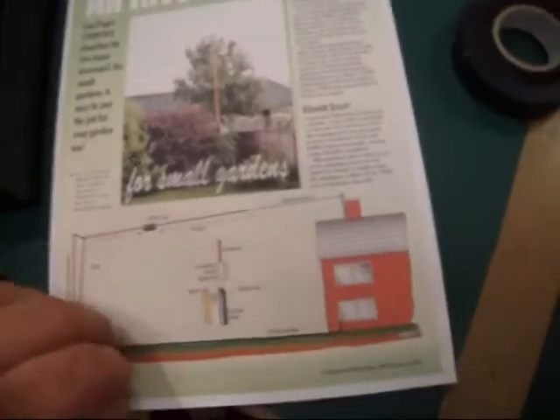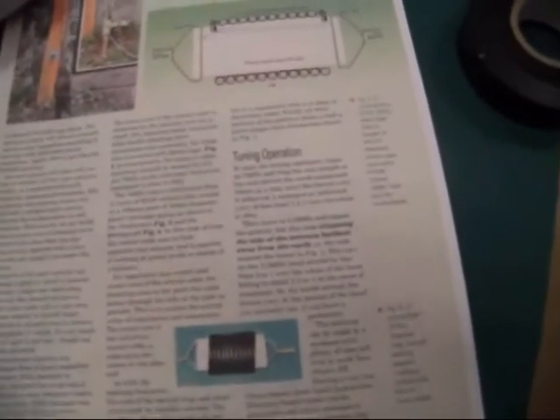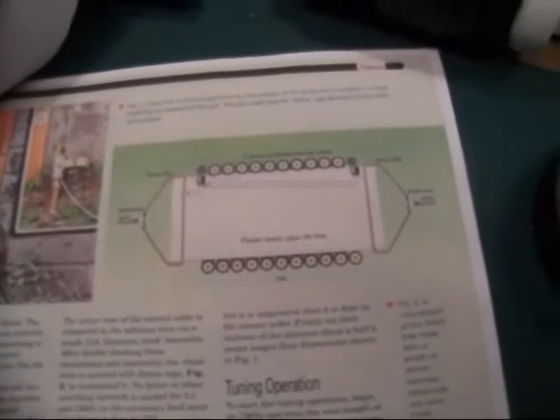This is the article which I got off the internet — it was in Practical Wireless in 2004. He describes building a trap out of some RG58, where you wrap it around a former to create a trap resonant at 7.1MHz.